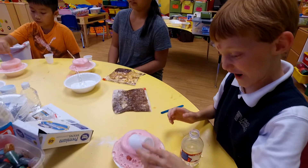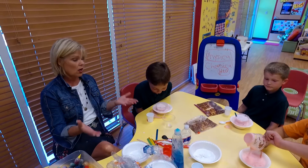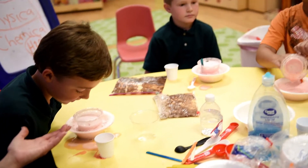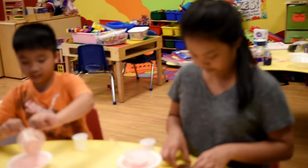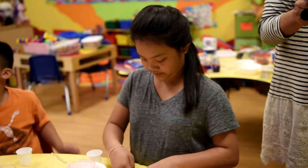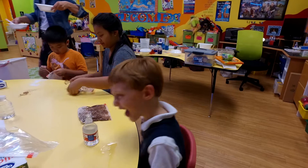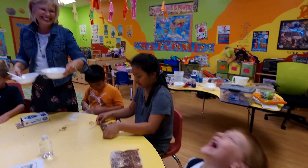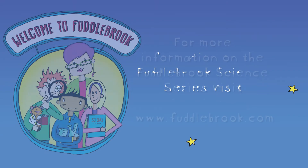What just happened? With the science, we created carbon dioxide and proved that you were in love — which is what I always suspected about you guys! Science and storytelling together create an experience that kids will never forget. Check out all our books and experiments at fuddlebrook.com.